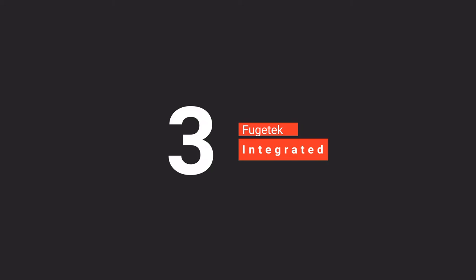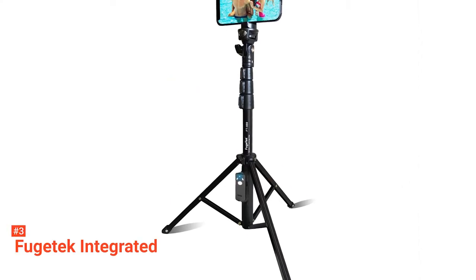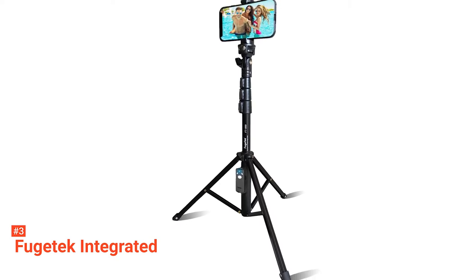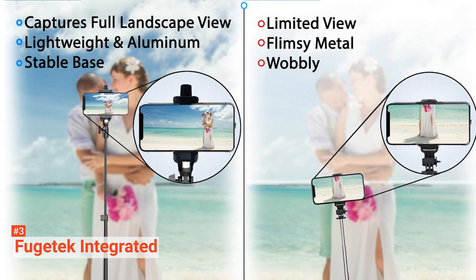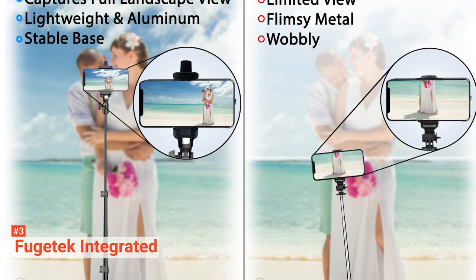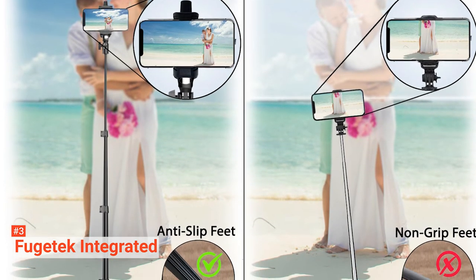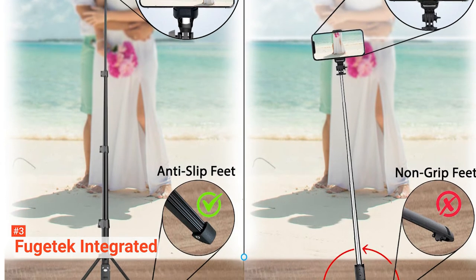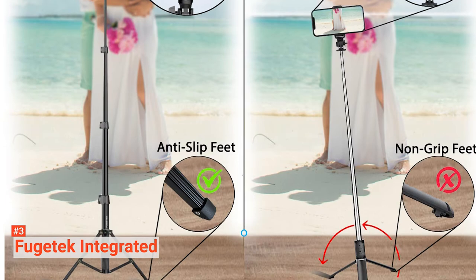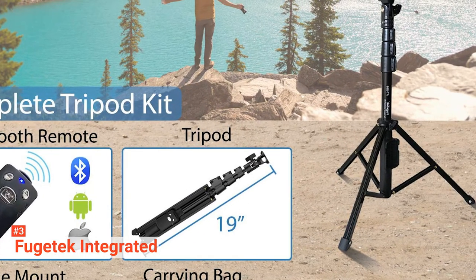The third product on our list is the Fugitech Integrated. You don't always need to bring a heavy DSLR camera or ask strangers to take a picture for you when this reliable Fugitech integrated selfie stick can take care of all your photo needs. This product is light, weighing just 13.8 ounces, and it hardly takes up any space in your bag, so you can take it anywhere and always be ready for the perfect shot without the hassle of a bulky camera bag. This model is built to last with durable construction and tough rubber feet.